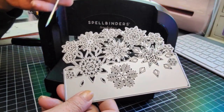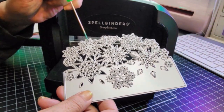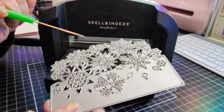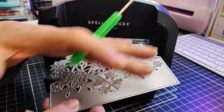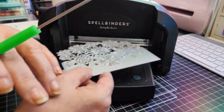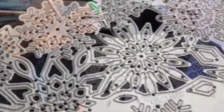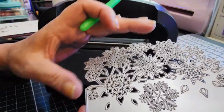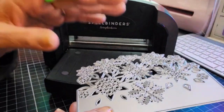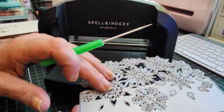So why does this happen? Either your die has an uneven raise in its manufacturing, or the rollers are not able to apply the correct pressure evenly over the entire die as it passes through. If you examine this die, the cut blades are very close together — this does not allow much give in the paper, so it takes more pressure and more work to get these blades to shear it.